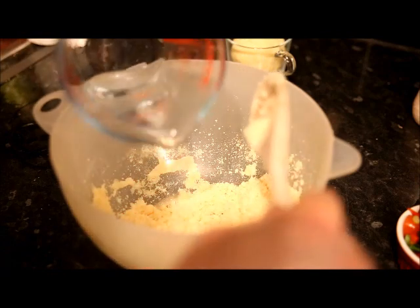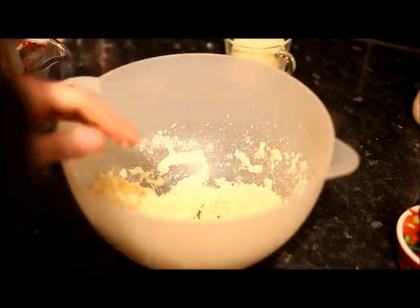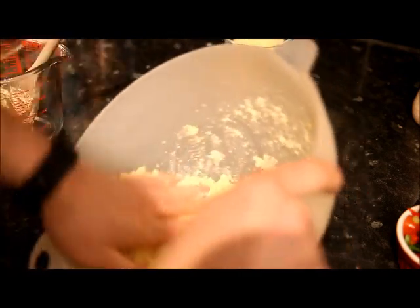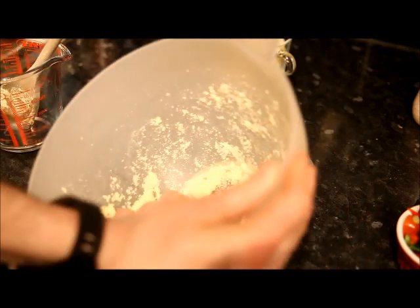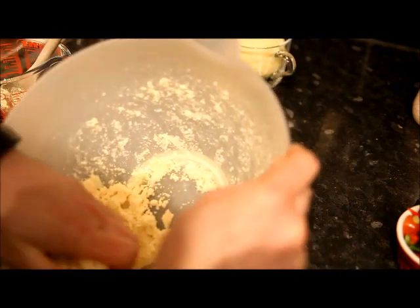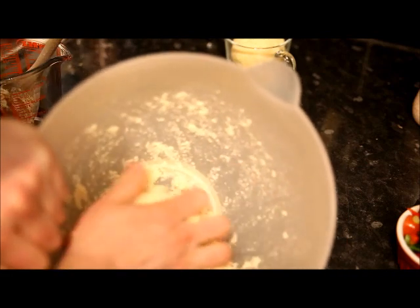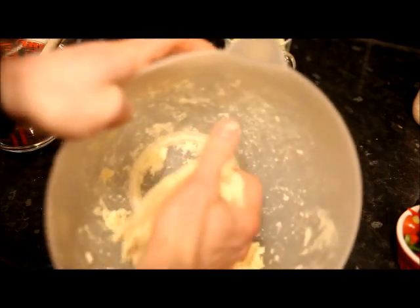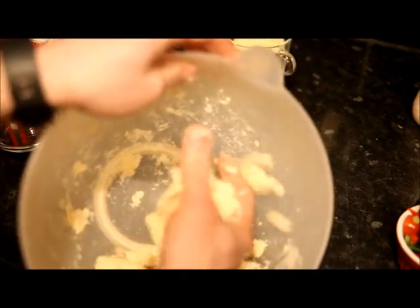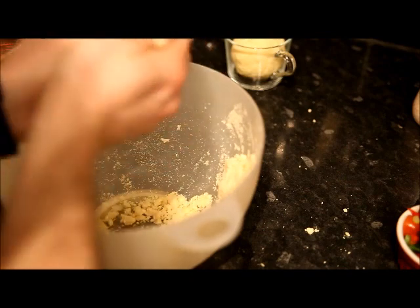When you start getting the bigger lumps together, that's when it's going into the dough-like consistency. Now you want to just take your hand in there and start squeezing it together, and you want to get it into a nice ball shape. It needs a tiny bit more water — there we go, it's starting to go. And you should have something that resembles that.